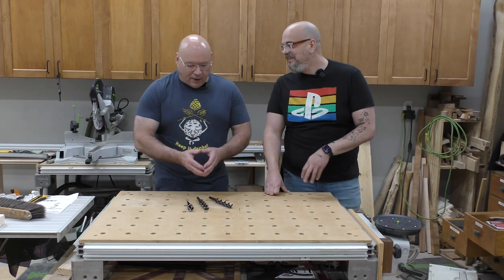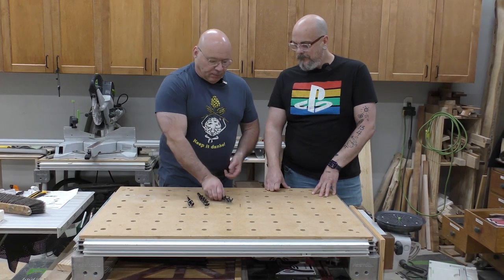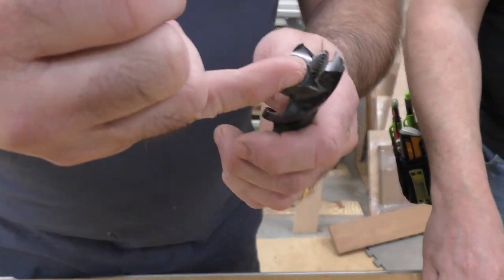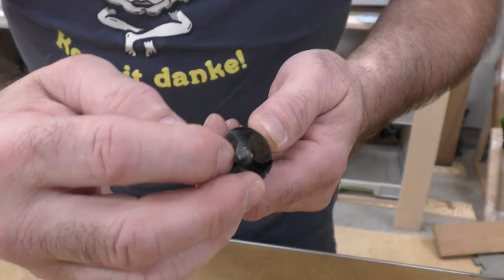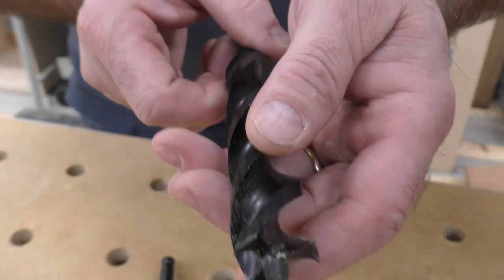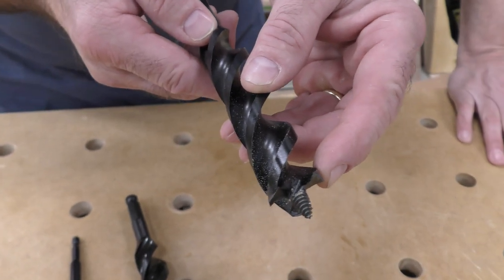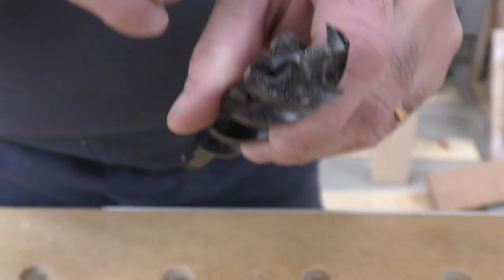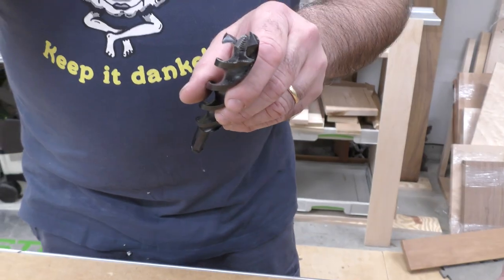I got one of each. This is the one I'm used to — it has three flutes and it's a self-feeding auger bit because it has a screw point. Once you get it going, that will take you through the hole — hence 'self-feed.' Notice these little spurs here on the front and back of the hole. That's how we're going to test them: what does the entrance hole look like, and what does the exit hole look like? This one is the same as that inch and three-eighths I have back at work.